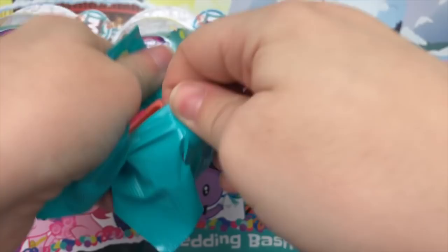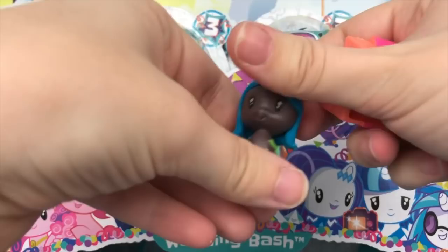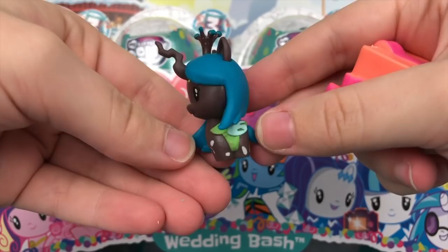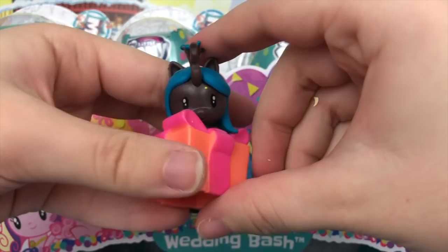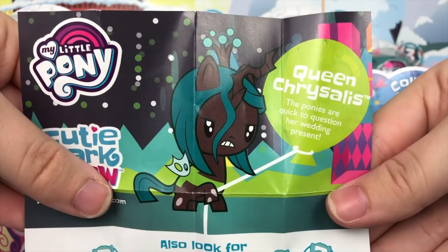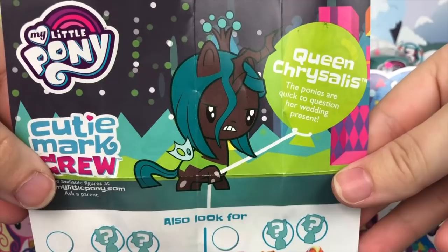Next up: looks like we have a present accessory — and yes, we got Queen Chrysalis! This one is awesome — look at that. She is gorgeous, definitely one of the coolest ones. We're going to put her in her little present. Her pamphlet reads: Queen Chrysalis — the ponies are quick to question her wedding present. That is so funny and cute. This one is now currently my favorite in the set.